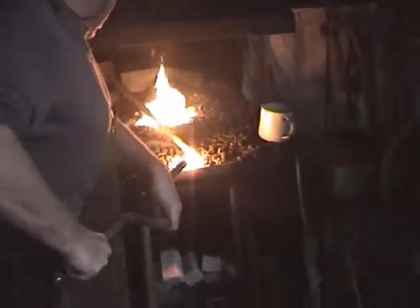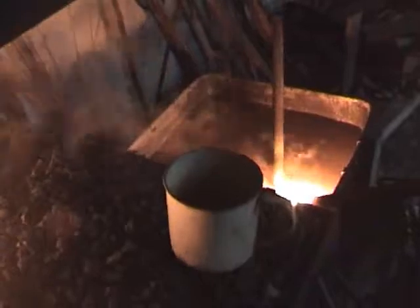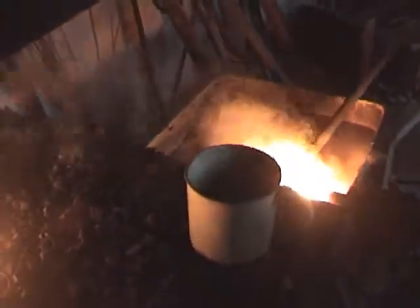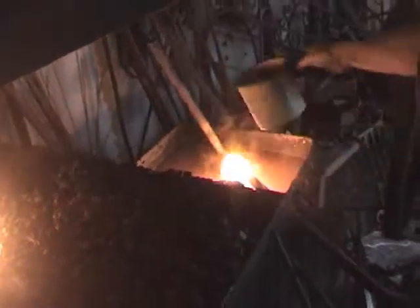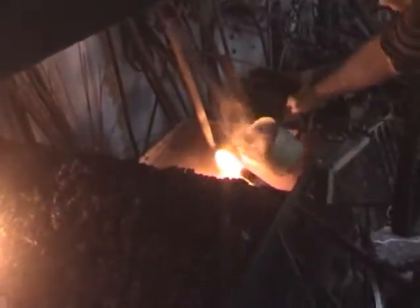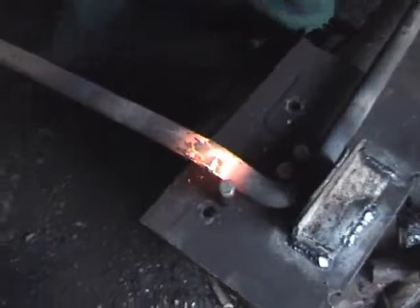It's now been reheated and Rod will quench it so it doesn't bend where the bend shouldn't be. That's what we're hoping for. It's all done by a rack of light. This is the second bend for the crank.